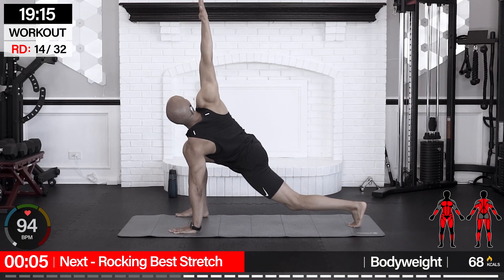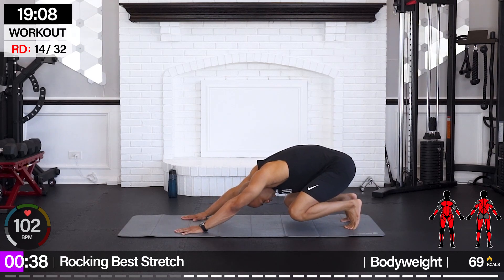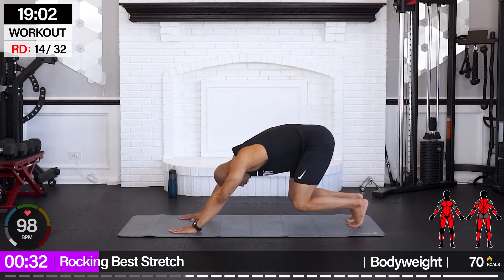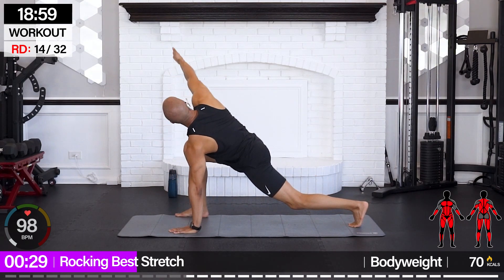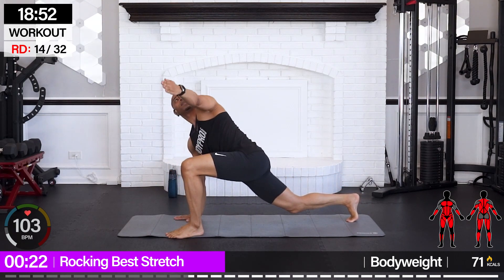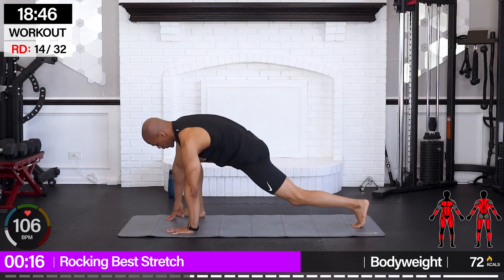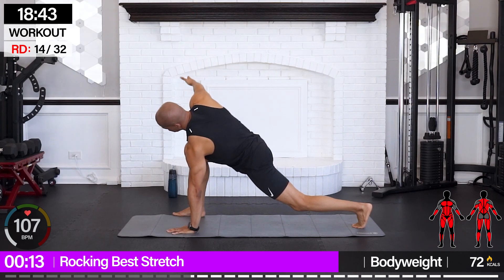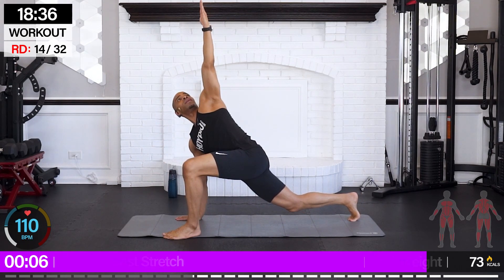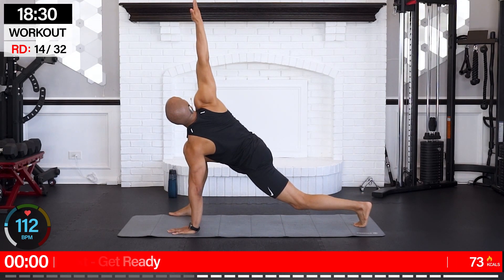We're going for rocking best stretch — one of my favorite mobility exercises. Bring it back and rock, legs forward and up. Down, rock it back. We're nice and open right now so we can approach this with grace. If you can't extend all the way back, just come back semi or just shift with your legs staying on the ground into a best stretch. One more — and down.